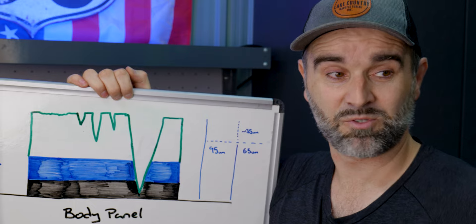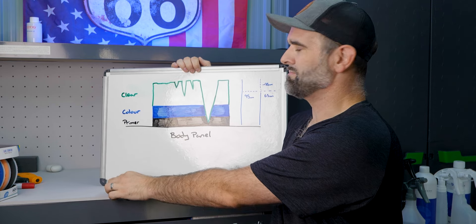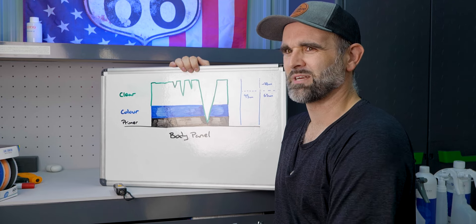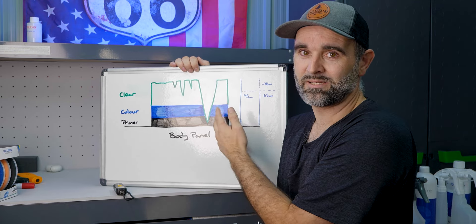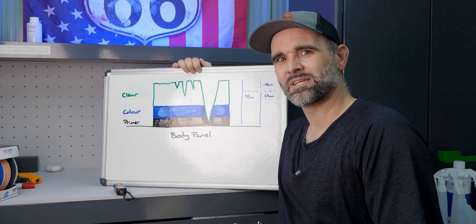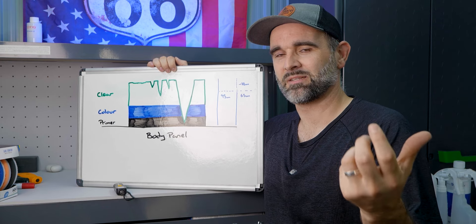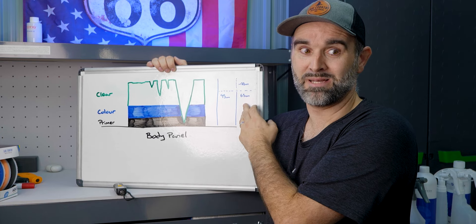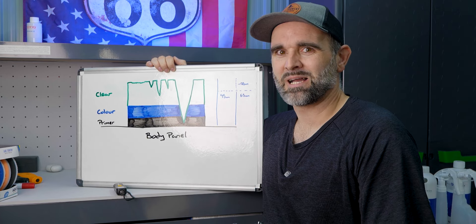Over on the end here, I've done some paint readings. You'll want a paint thickness gauge and you take readings of the panel. For the test panel behind the camera I'm getting about 95 microns, which is the total thickness of primer, color, and clear. You can buy more expensive gauges that read individual layers, but unless you're a pro detailer you won't need one. One trick is to measure the door jams or, in my case, the underside of the test panel - it's typically going to have less clear there. I'm getting 65 microns under the panel and 95 on top, so we've got about 30-35 microns to play with.